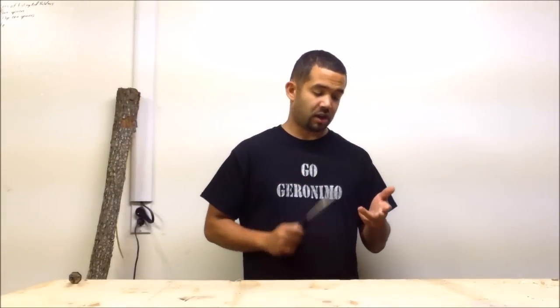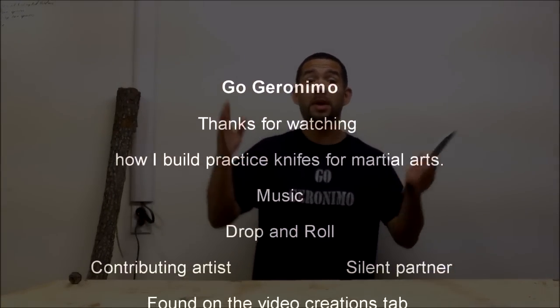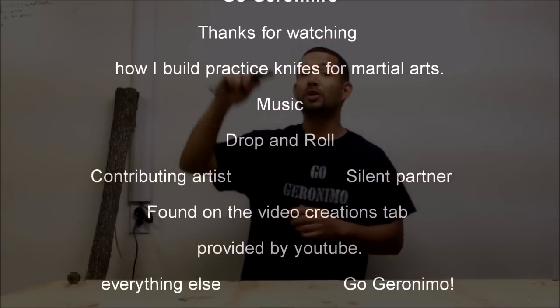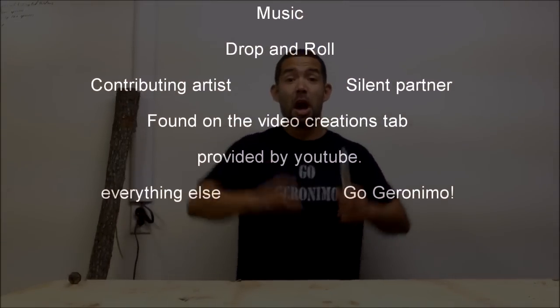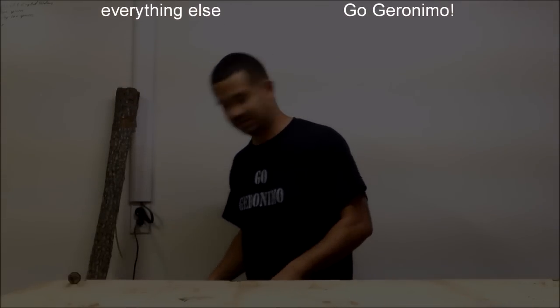Go find yourself an FMA teacher — Eskrima, Kali, Arnis. Find someone who will teach you how to do Filipino martial arts and then get to practicing all this stuff. Thanks, bye-bye! And don't go anywhere — click like, subscribe, share my videos with others. You can find me at GoDrawTheWorld.com where you can follow the link to my YouTube page. Bye-bye!